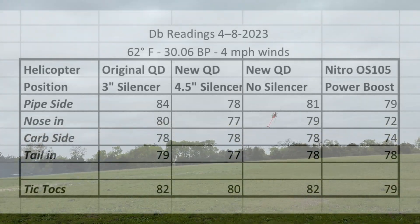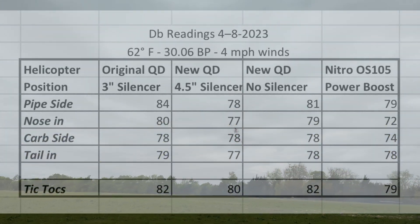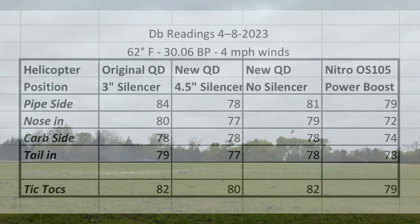It's a nice, calm day. The wind's not really blowing the noise away or toward us, so it was a good day to do the test and get through all the models.